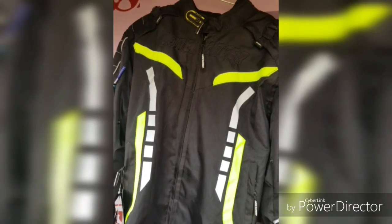Hello friends, my name is Akash Ghosh and welcome to my YouTube channel. This is my first vlog and today I'm going to talk about the riding jacket, which is a protective gear. We all know that protection is very much required and safety comes first when it comes to riding, so today I'm going to review a riding jacket. Hope you'll like it.